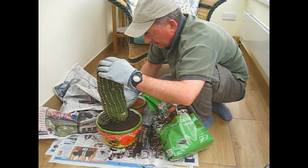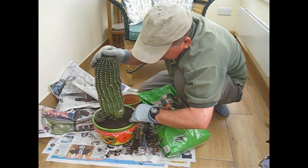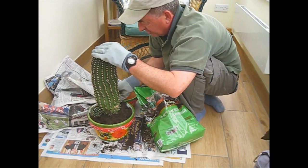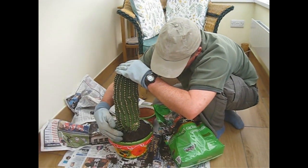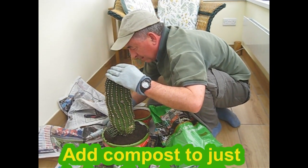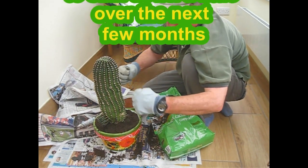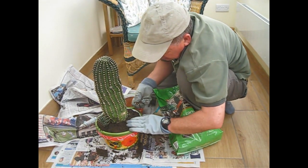Now the compost level does look a bit on the high side at the moment. Of course this will all settle, particularly if I press it down like that. And even after pressing it down it will settle some more over the next few months when we water it, and just through gravity the compost will settle. What we're hoping then is that the wider root system into this pot will kind of lock it into place and give us the stability that we need.